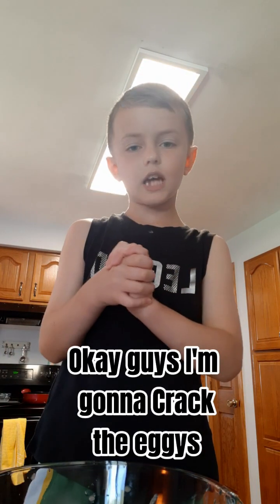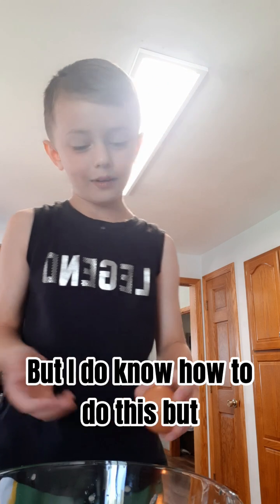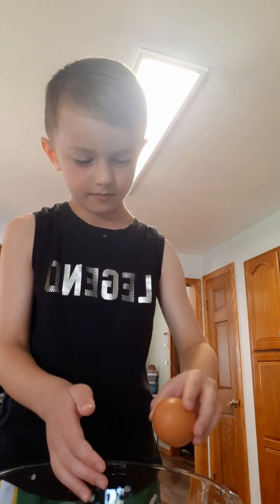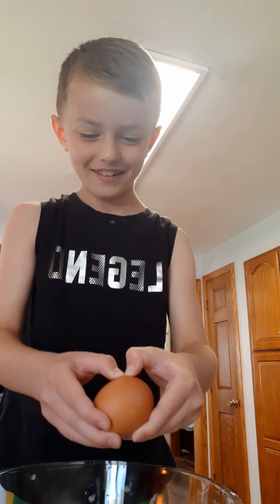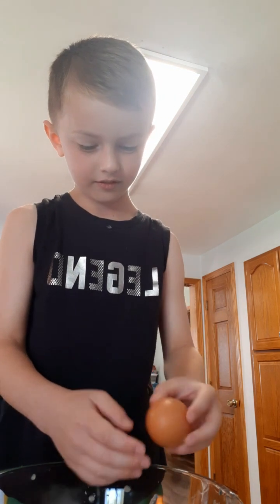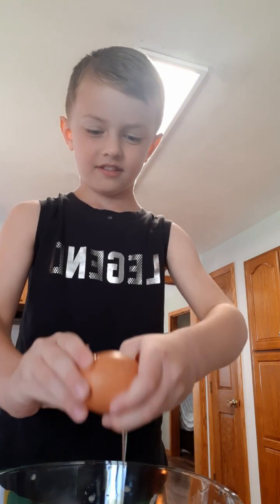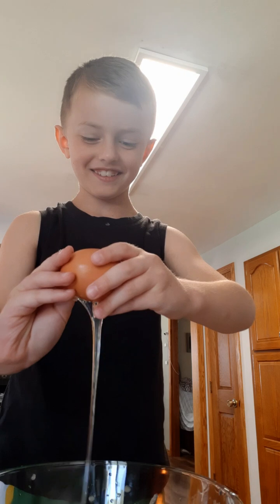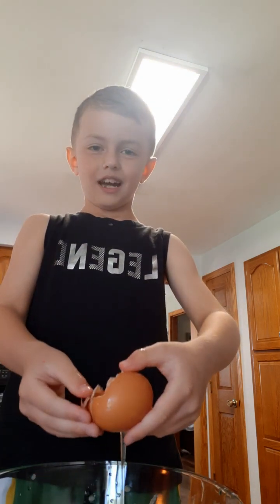Okay guys, I'm going to crack the eggies. I do know how to do this. I'm going to rip it up — I'm just going to crack it more. There we go. Okay, I'm dumping the egg. I got a bunch of egg on my hands, so I might have to wash my hands.